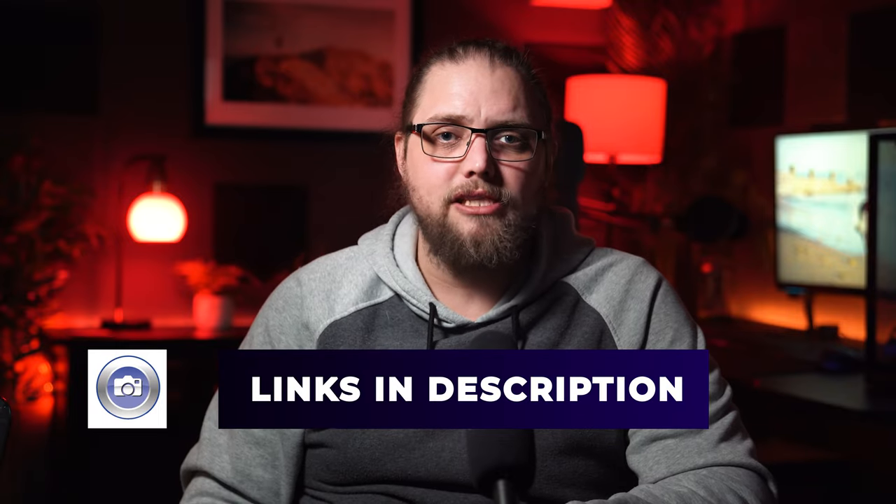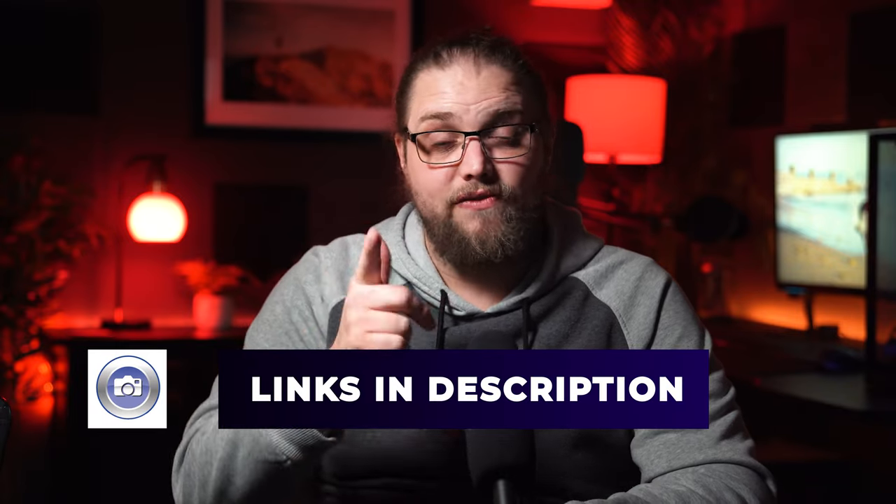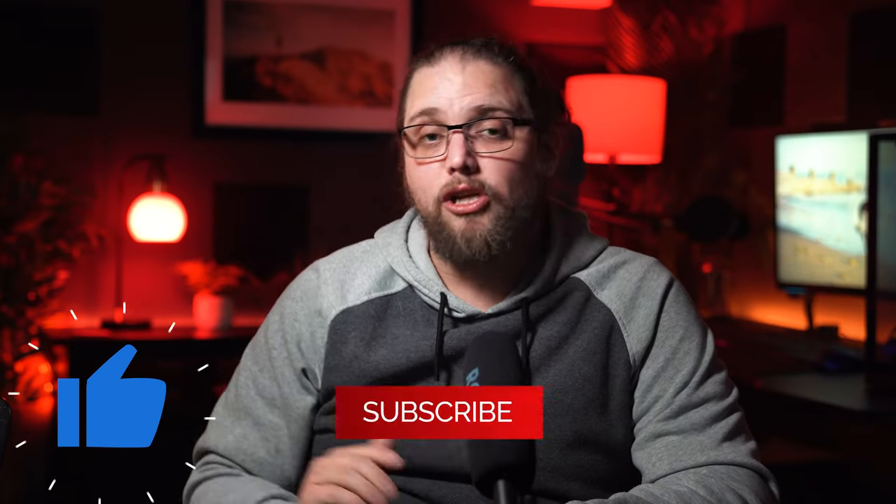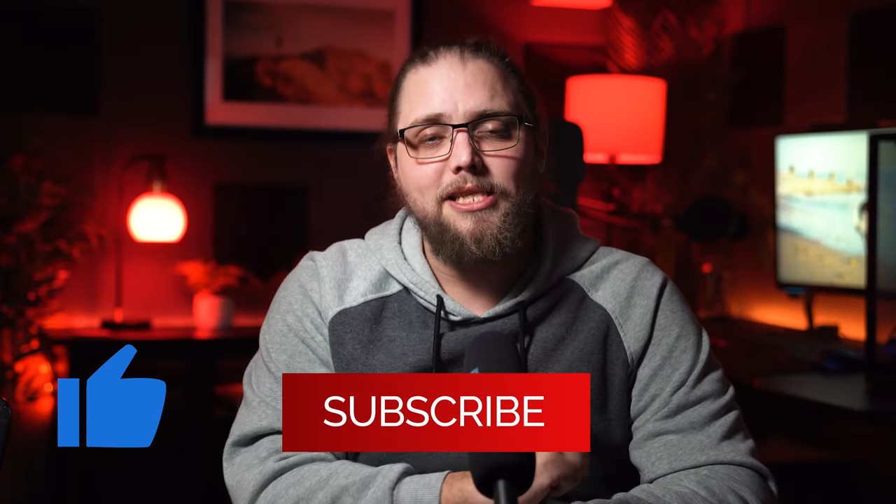You can check out a full list of all the kit used for these photos and this video down in the description. Don't forget to like and subscribe if you enjoy the video, because there are new videos all the time. I'll see you in the next one.